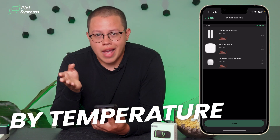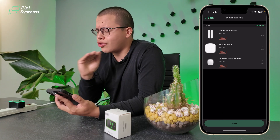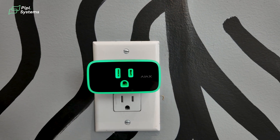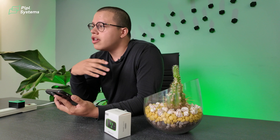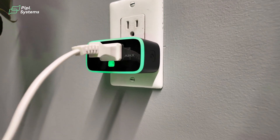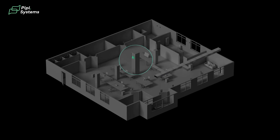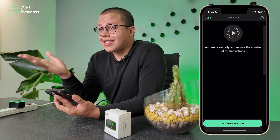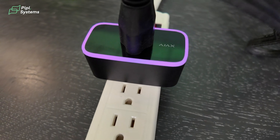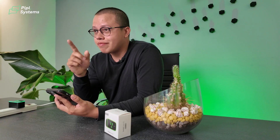And by temperature — if you live in Miami you know it can get hot and humid. You can set your socket to switch on the AC once a certain temperature is reached, say 26 degrees. Of course, the socket itself can't measure temperature — only other devices paired with the Ajax hub can provide that data — but working as a whole ecosystem it'll set everything up for you. That's the part where dumb sockets can't compete with this one, and that's why it's called smart.